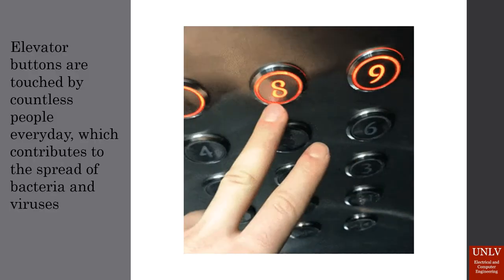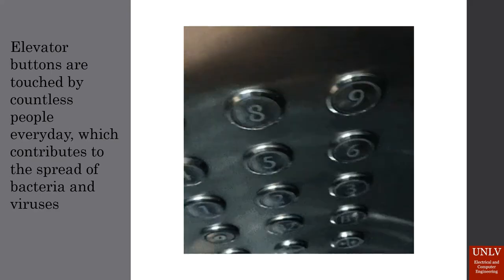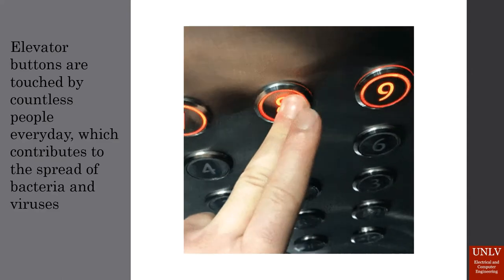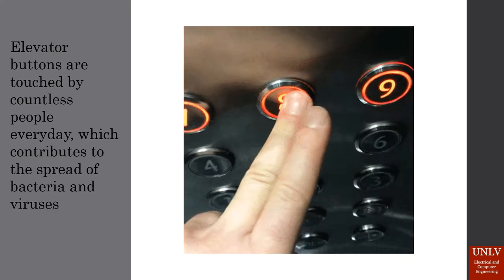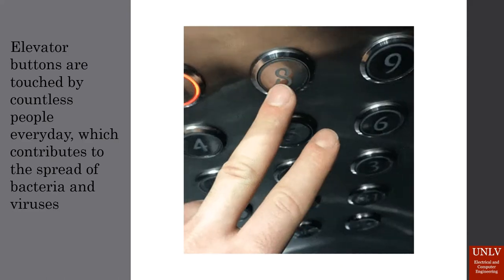An often overlooked, commonly used surface that can contribute to the spread of germs and bacteria are elevator buttons. They are touched by countless people every day and most of them are probably cleaned far too little. According to the ICT, the level of bacteria measured on elevator buttons is 40 times higher than on public toilet seats. This is disgusting and obviously an issue that needs to be fixed.